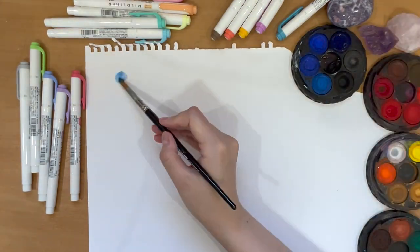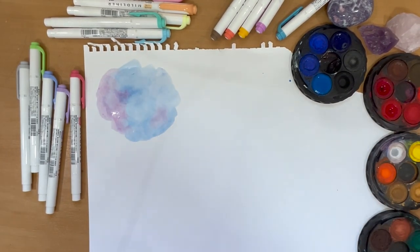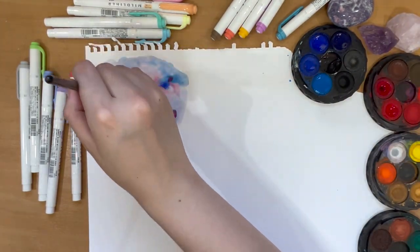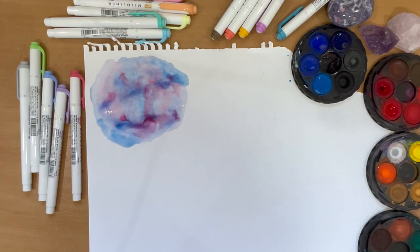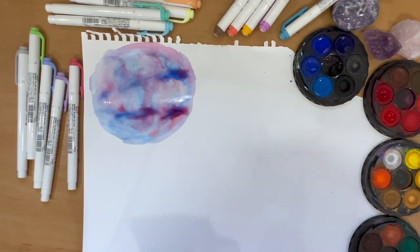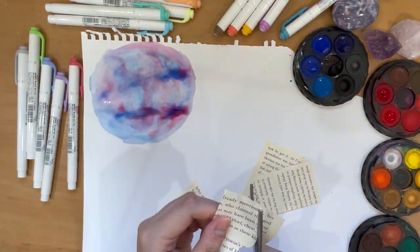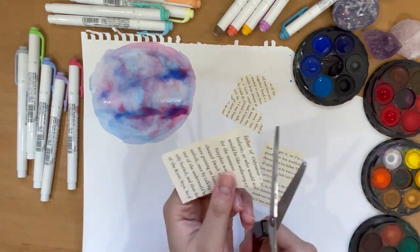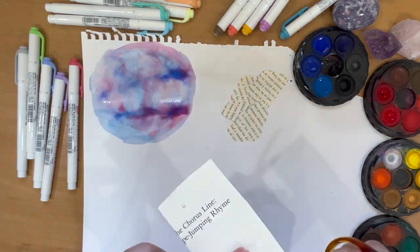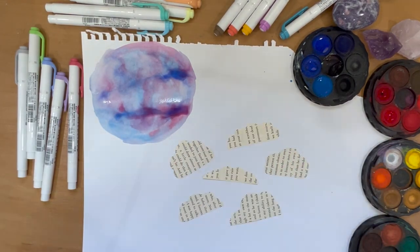Now we are officially progressing onto the main title page, which will require a little bit more arts and crafts. I decided to do a universe and galaxy theme. On a spare piece of paper, I'm using some watercolor and blotting out blues and reds to make that purple and pink hue. While it dries organically, I'm cutting pre-prepared decorating paper into cloud shapes. Later you'll see me cutting up some blocks saying 2023.